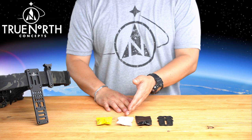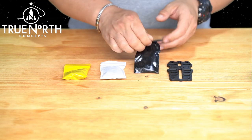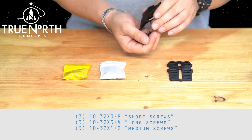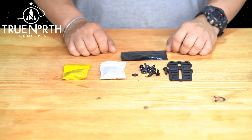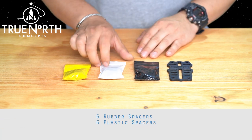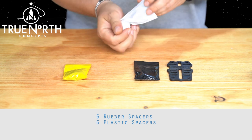The following bags contain hardware as follows. The Black Bag contains mounting screws such as Blackhawk and Alien Gear: three 10-32 x 3/8 short screws, three 10-32 x 3/4 long screws, and three 10-32 x 1-1/2 medium screws. The White Bag contains spacers to help adjust the distance between the holsters and adapter to the Universal Mount: six rubber and six plastic washers.